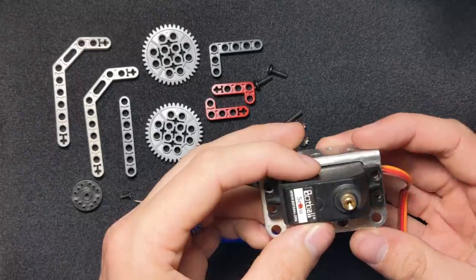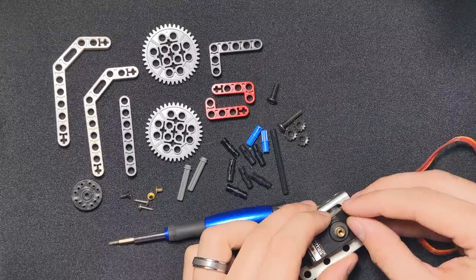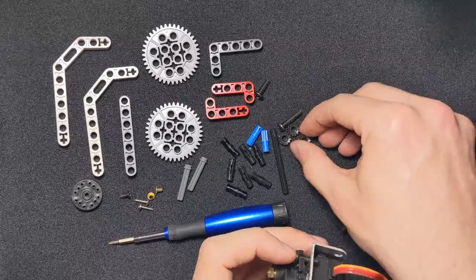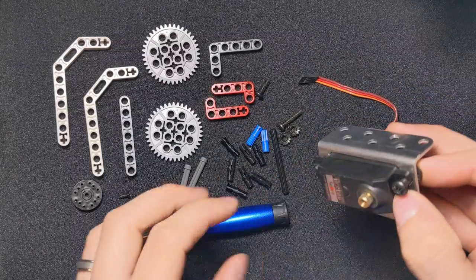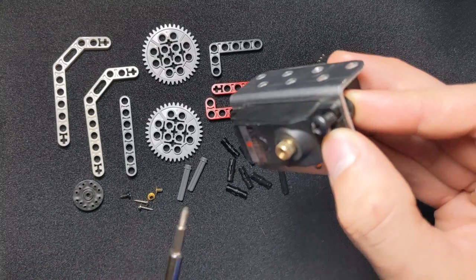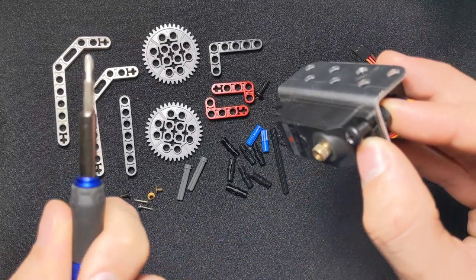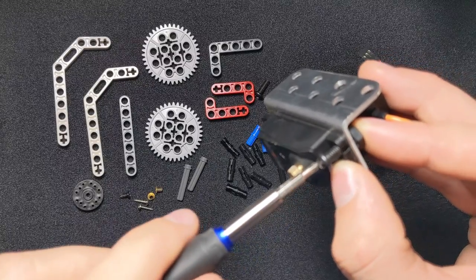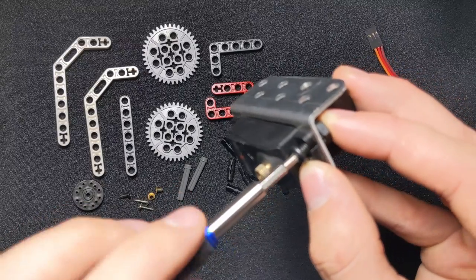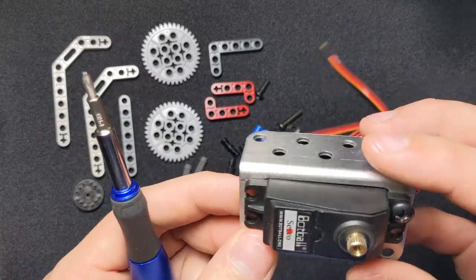Now that I've got that where I need it, I'm going to take one of these medium screws and secure the servo to the servo bracket. I'll push it through and put a nut on the other side. I'm holding the nut with one finger and the rest of the servo bracket with the other fingers, which gives me full control of my screwdriver and keeps the nut from turning while I screw it in.